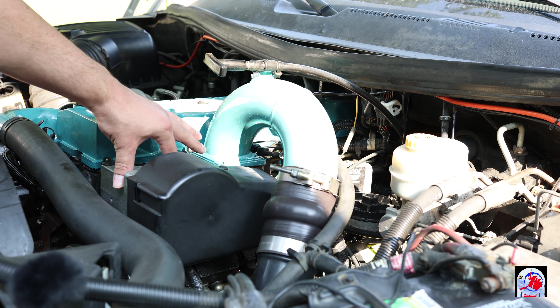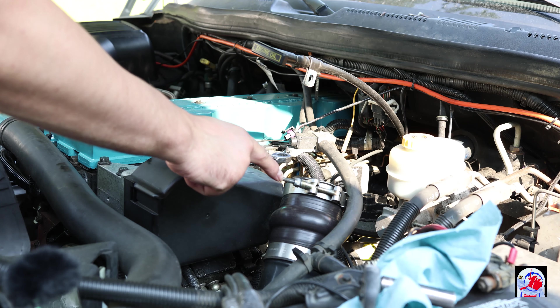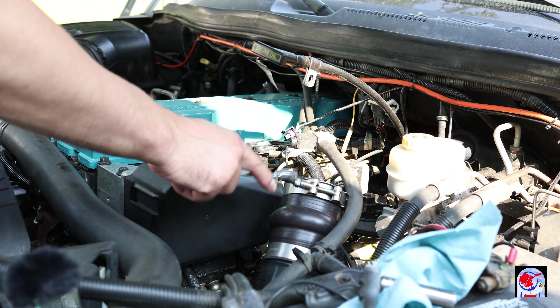I'm going to start by taking off the intake horn. When taking off the intake horn it is a seven-sixteenths to remove it.